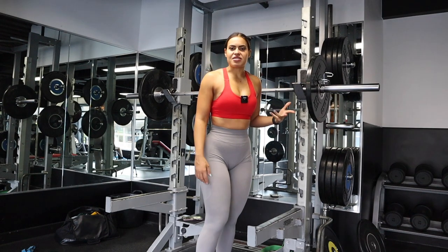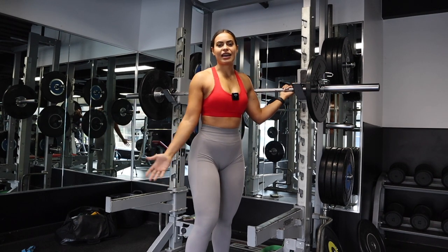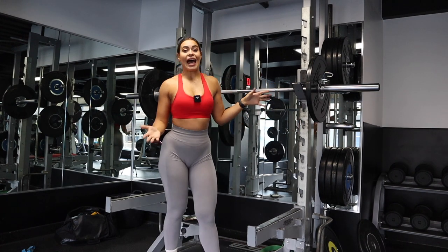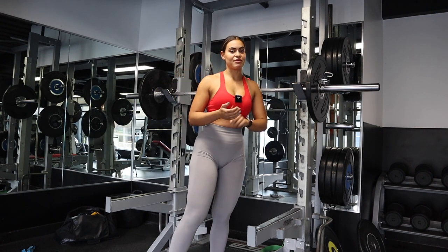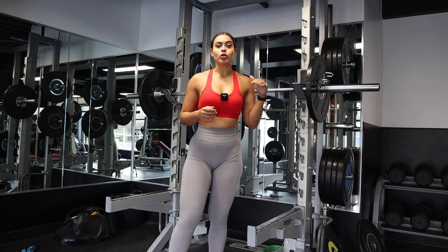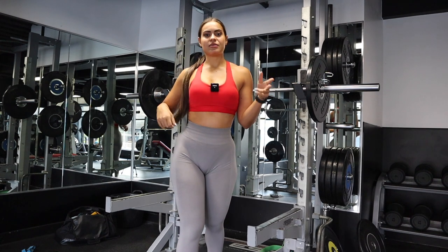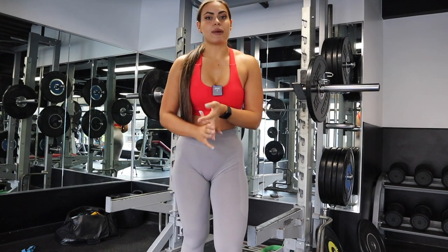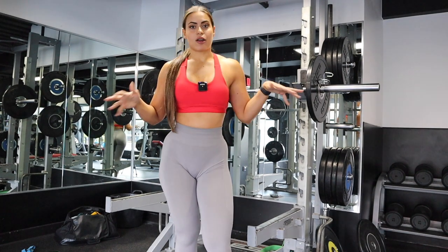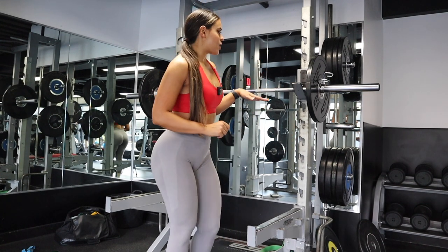One way to spice up your workouts is obviously to go a little heavier. But you can't strive to go heavy on all your lifts — you need to learn how to cycle your lifts. I have three main compounds: squats, RDLs, and hip thrusts. I only pick one exercise where I go at my heaviest, one at moderate, and one at light. Right now my light is RDLs, moderate is squats, and heaviest is hip thrusts.